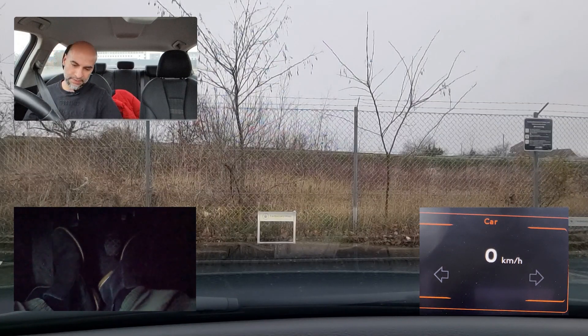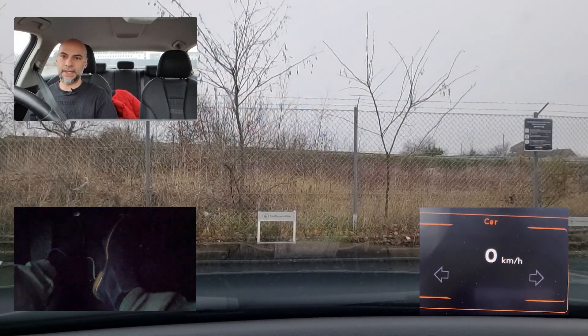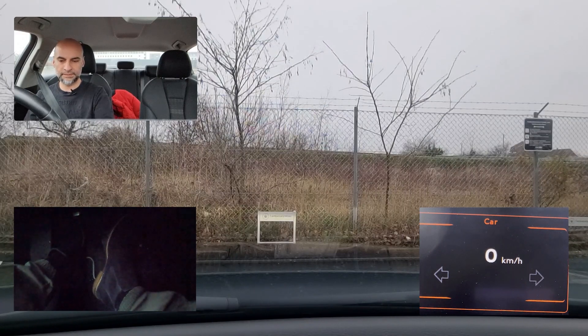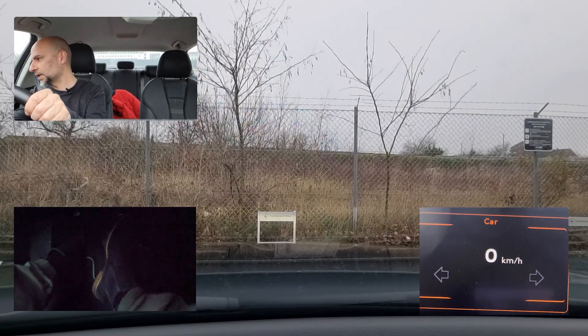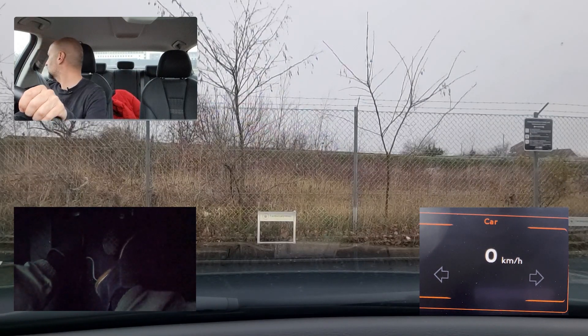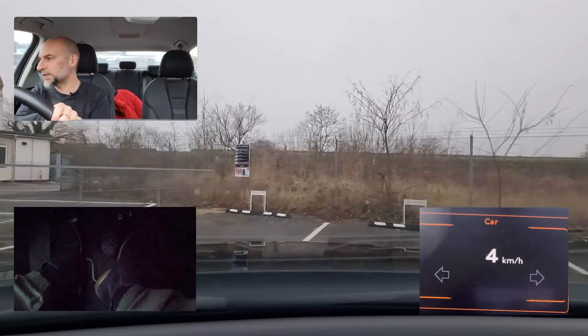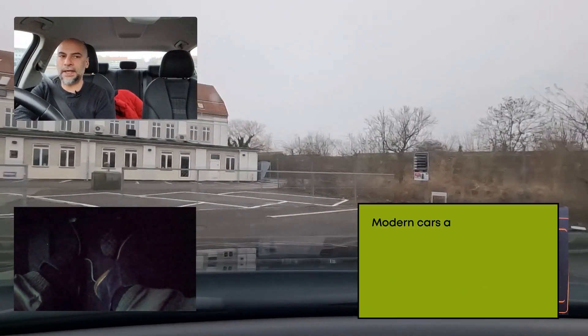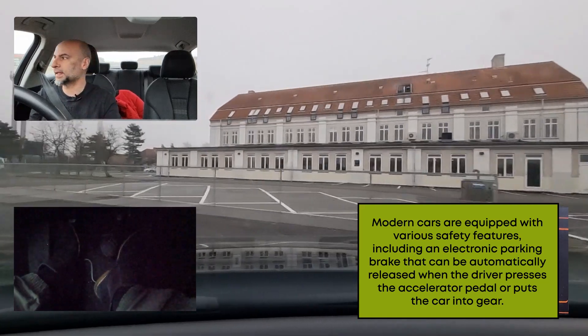Let's get started: seat belt, clutch pedal down, brake for safety, turn the key. Don't forget the correct gear — as you can see in front we cannot proceed, so we need to reverse. Prepare the car, put it in gear, and do not do your verification until all that is ready. When reversing, check both sides — not only one side. Note that in this car I did not release the parking brake manually because it's electronic — new cars nowadays detect that you're starting to move and the parking brake releases automatically.